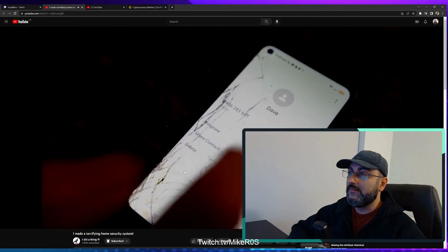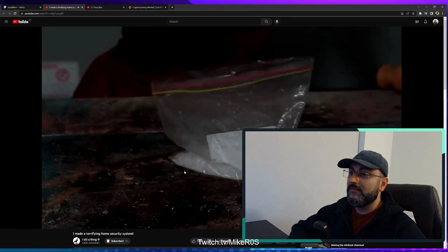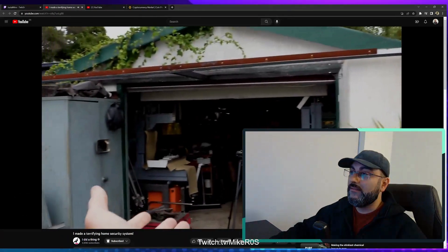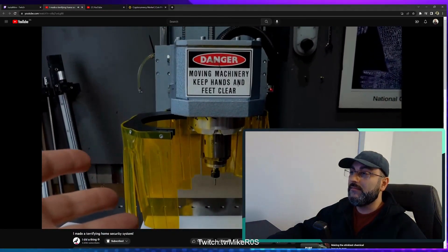A much more expensive material the children can't get their hands on — MDF, which I pressed. Then I took it to my only mate that hasn't had his house burnt down yet and used his custom-built CNC machine to cut out the frame.